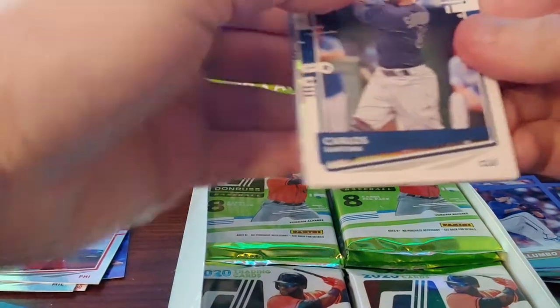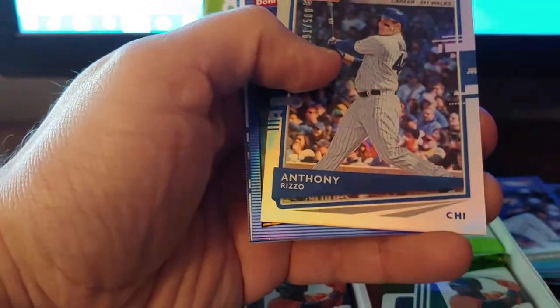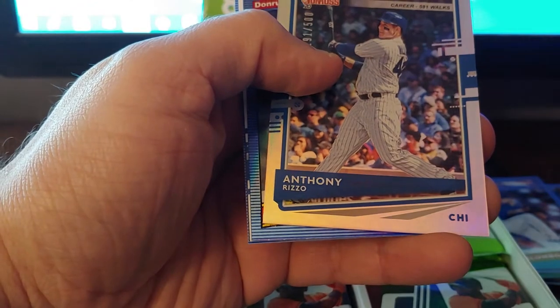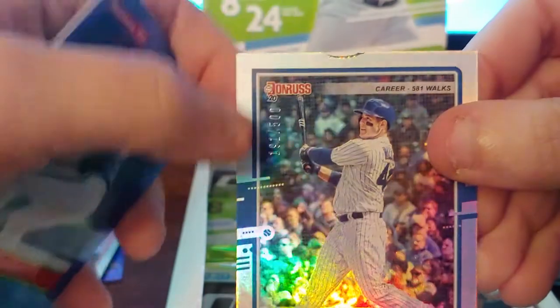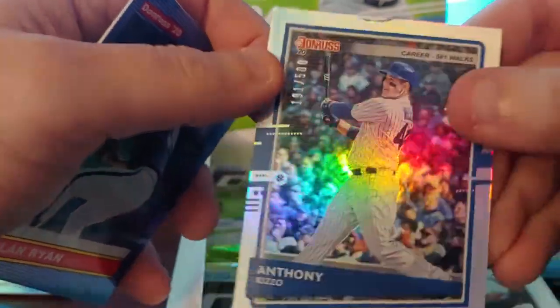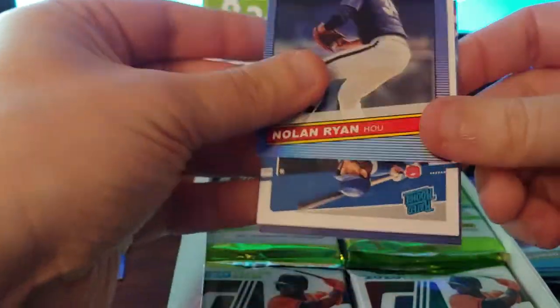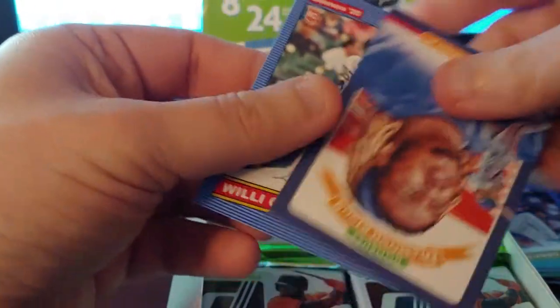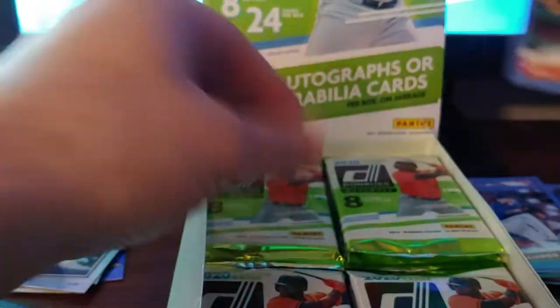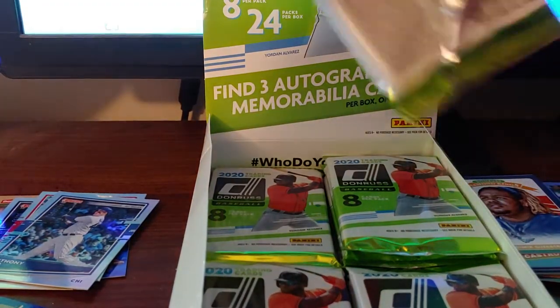Pack six here — Sonny Gray, a Rizzo numbered to 500 but unfortunately there's a collating error on the card, a Ryan blue foil, Bobby Witt Jr. rated rookie, a Vlad Guerrero Diamond King, and a Willy Castro.